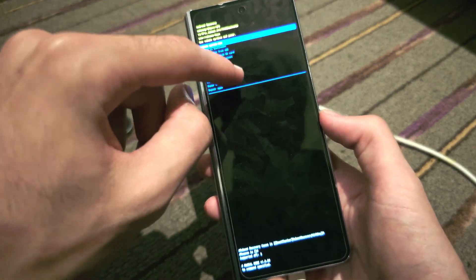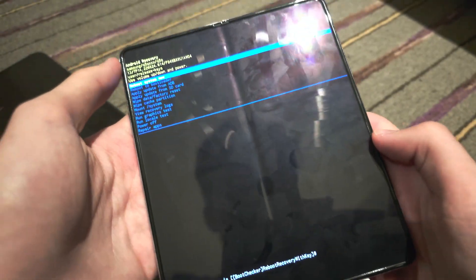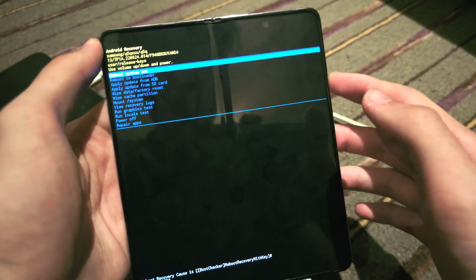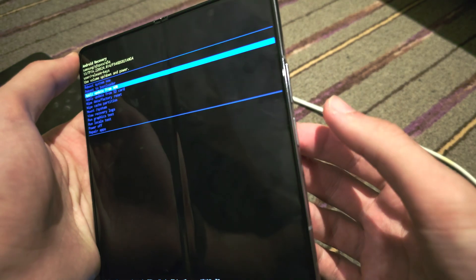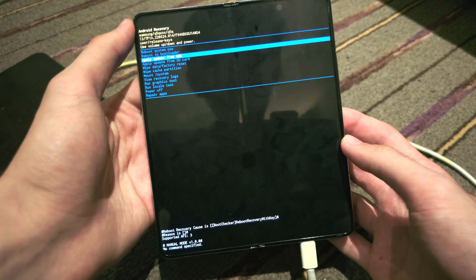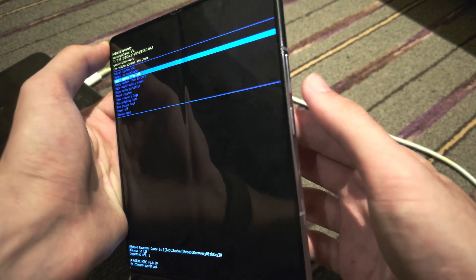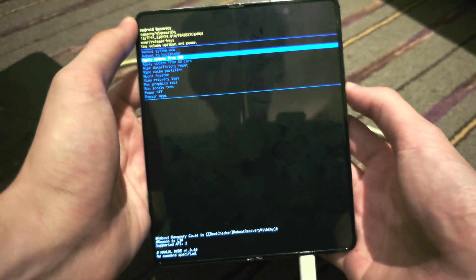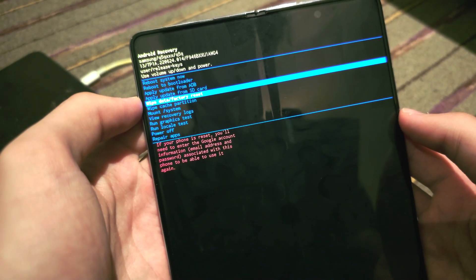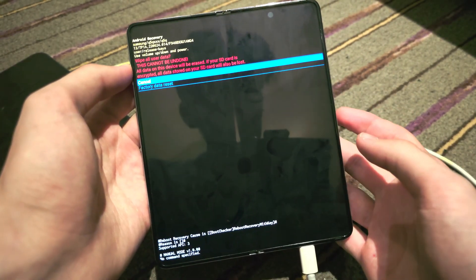You can't tap on the touchscreen here. Instead, you need to use the volume rockers to navigate down and up. If you want to select something, click and release the power button to select. In this case, we need to factory reset the phone, so click and release the volume down button and keep clicking until we see 'Wipe Data / Factory Reset.'